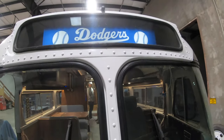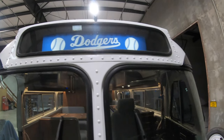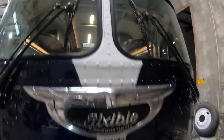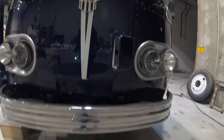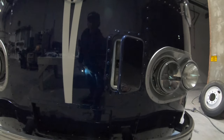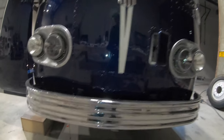Beautiful polished emblem here in the front, and then we've got the Dodgers display right now — it rolls three different scenes, all lit. There's a camera up here in the very front center. The old vent reminds me of a cab-over semi truck, getting some fresh air coming in as you're ripping down the road.